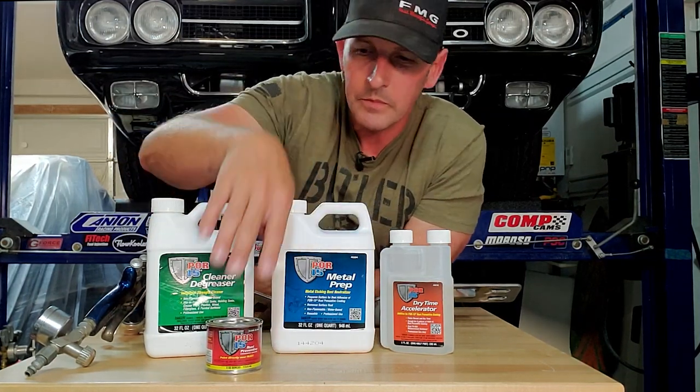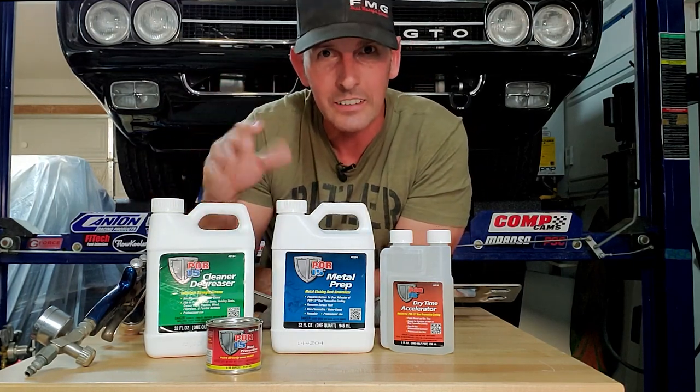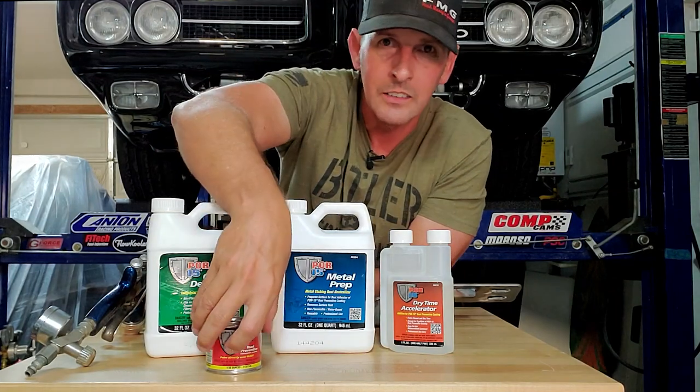If it's your first time with the POR product, they actually make kits that have the cleaner, the metal prep, the paint, disposable gloves, disposable brushes — all in one little small kit. Give it a shot, you might like it.